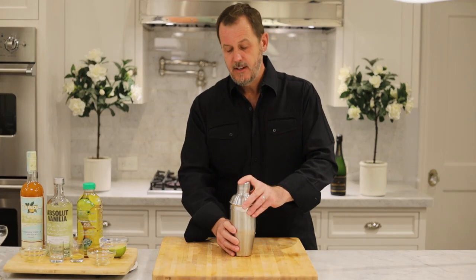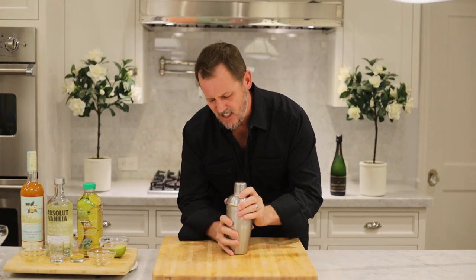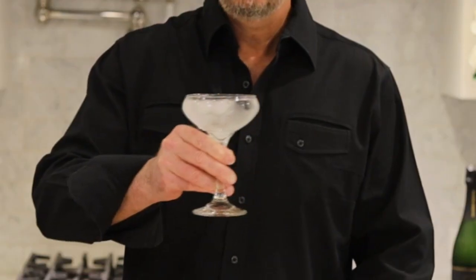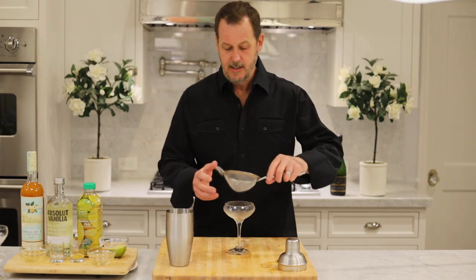Now that we have all our ingredients in our shaker, we're going to give it a good shake. Now that our cocktail is really cold, we're going to take a cold coupe glass. I like making my cocktails really cold, so we want to serve this into a very cold coupe glass.